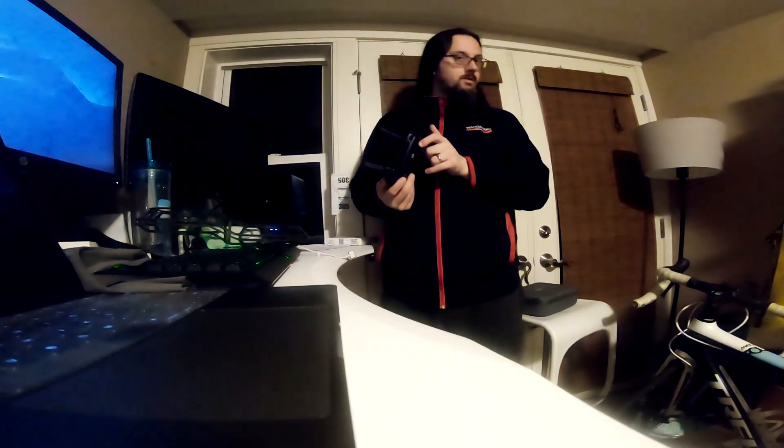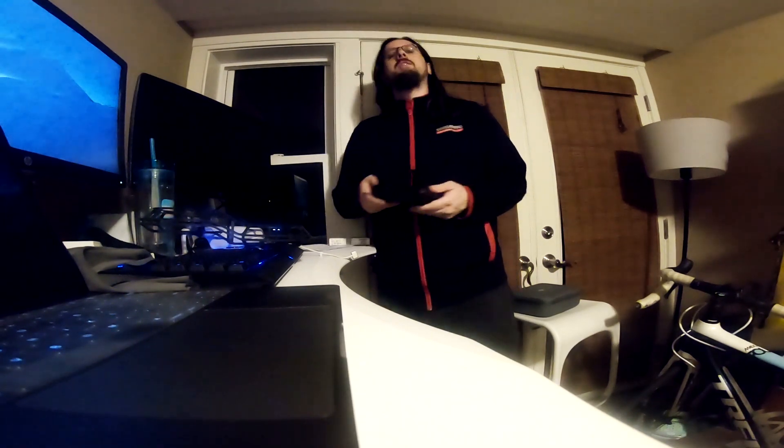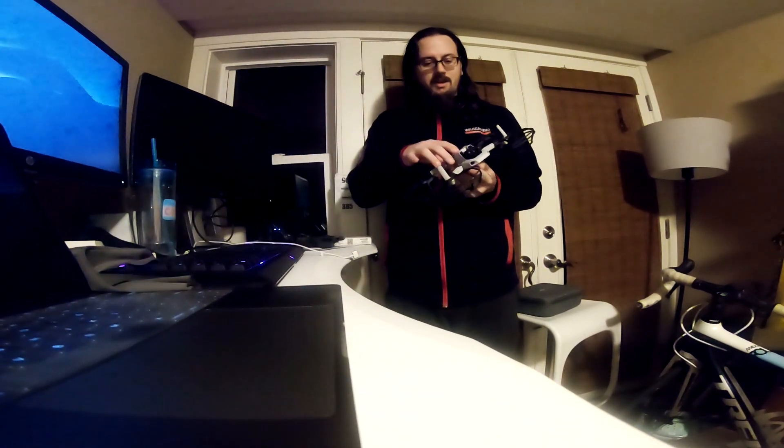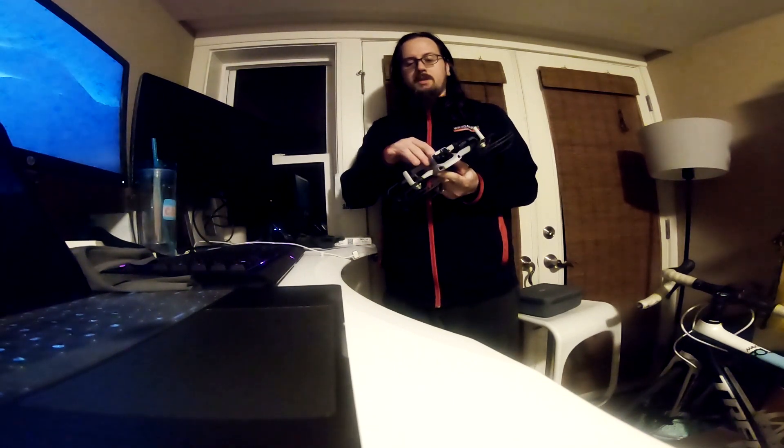Hey, how's it going? I'm going to do a quick fun demo with this Mavic Mini — a toy, not a drone, according to the FAA. By the way, I'm not a lawyer, I'm not your lawyer, and this is not legal advice. This is for your entertainment purposes to explore the theory of the legal practice of flying the Mavic Mini in this really cramped space.